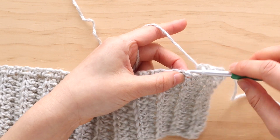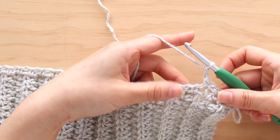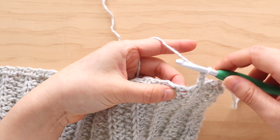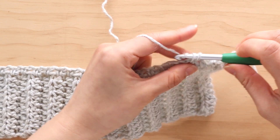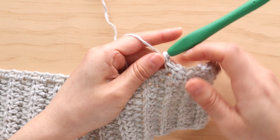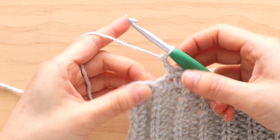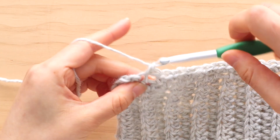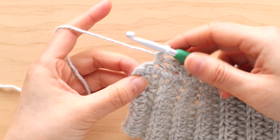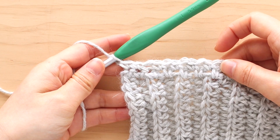Here you can see that the next stitch is the chain space. Repeat: chain 1, skip 1 stitch, single crochet into the next stitch, until the last stitch of the row. Single crochet in the last stitch of the row. You'll have 89 stitches in total. Turn your work.